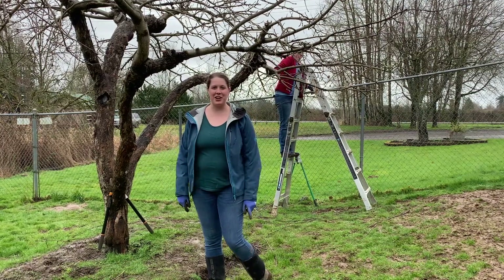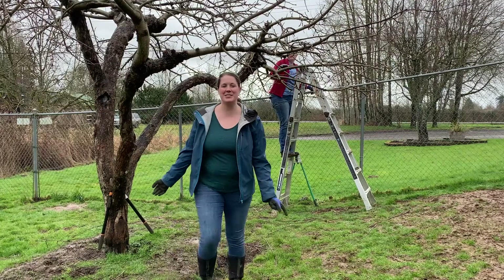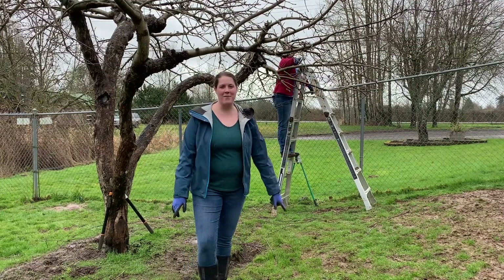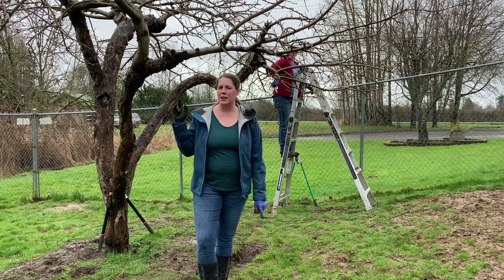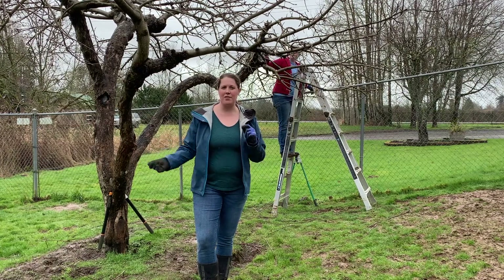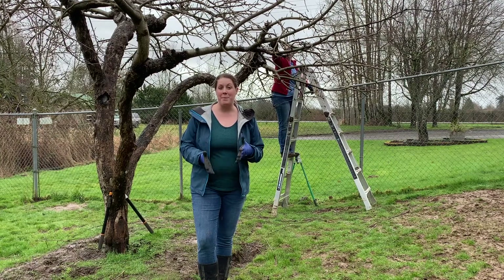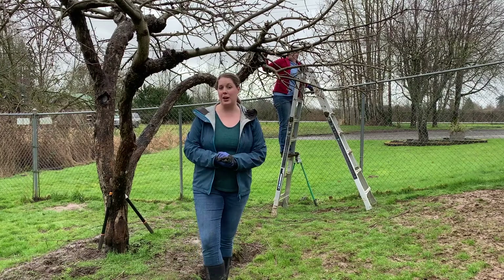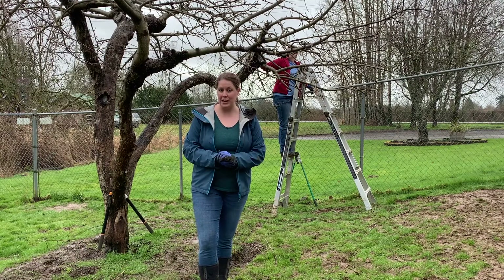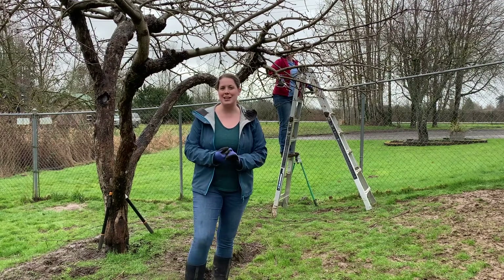Hey friends, welcome back. I'm Jolene with Sanctuary Gardens and this is my friend Summer Cromwell. She's currently pruning our fully mature apple tree right now. This one has been needing a lot of work over the last few years, so every year I seem to have a lot of work to do, but every year it seems to get better and better. I wanted to bring you all along to show you some tips on how to prune a fully mature fruit tree, and Summer's going to help with that too. She's had a lot of experience doing this.